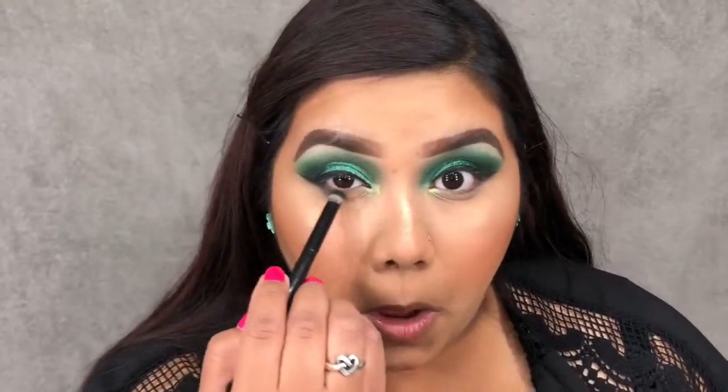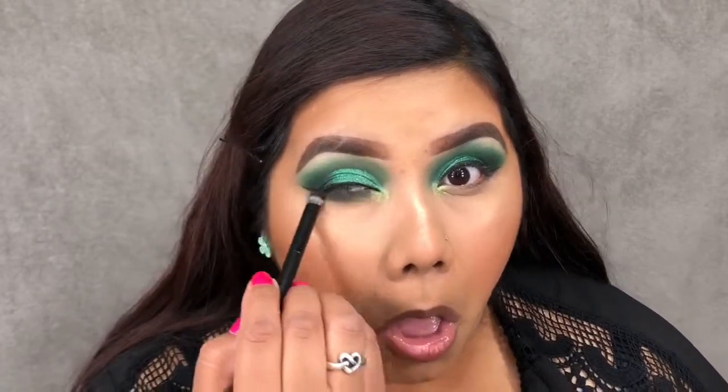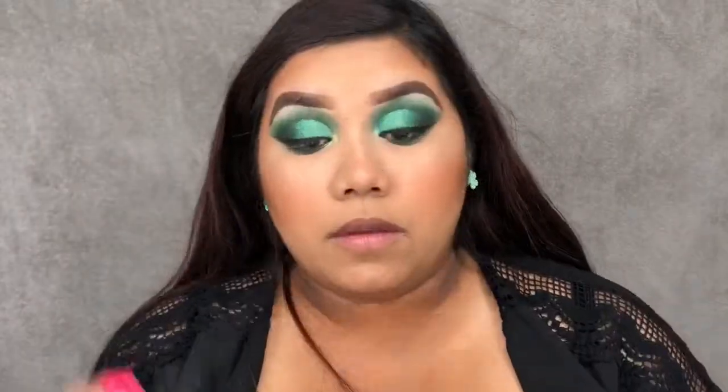For my lower lash line, I'm just going to take a dark green and blend that out. I did go ahead and pop on some lashes — the Official Glam Cartel lashes in Gemini. I don't know why but I feel this one's a little wonky, but it's on fine. That's going to conclude today's video. I hope you all enjoyed — give it a big thumbs up, subscribe if you have not already, and I will see you all in the next one.